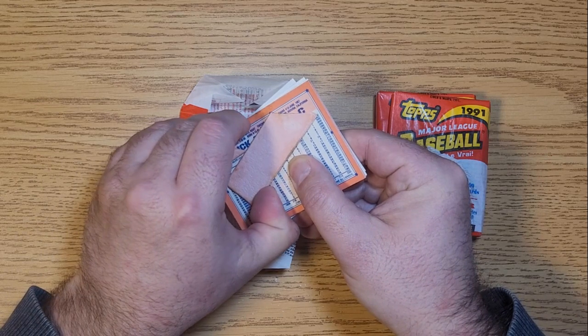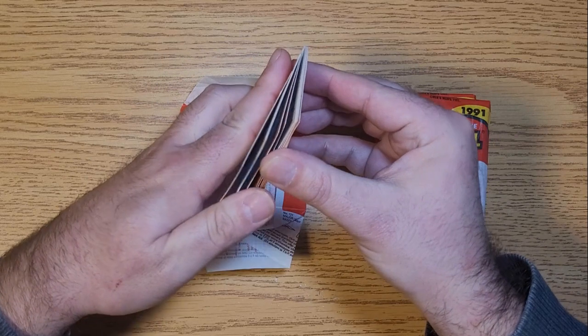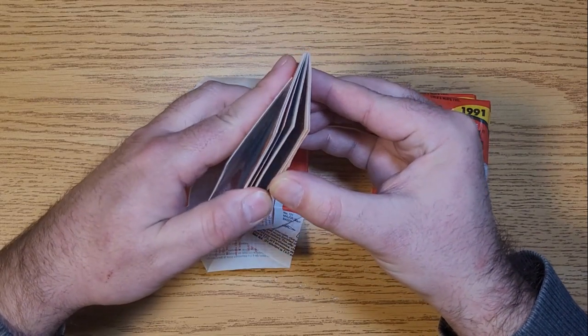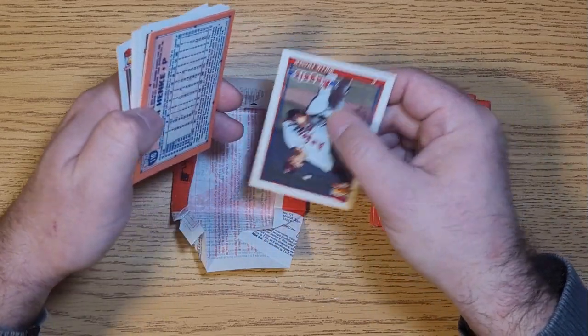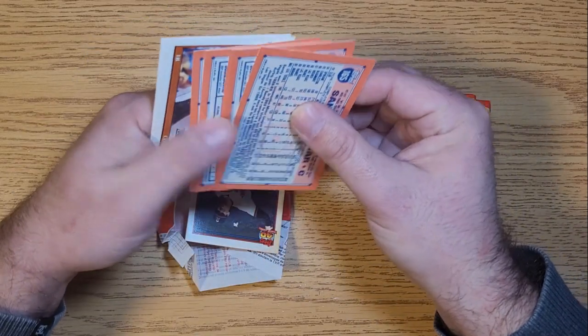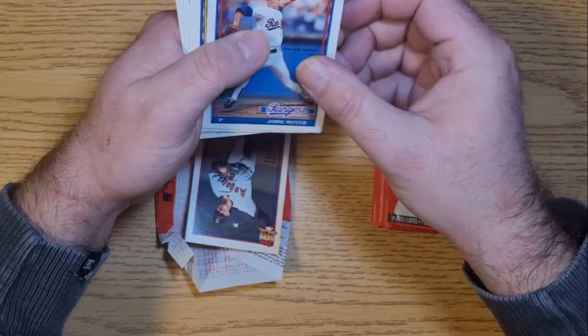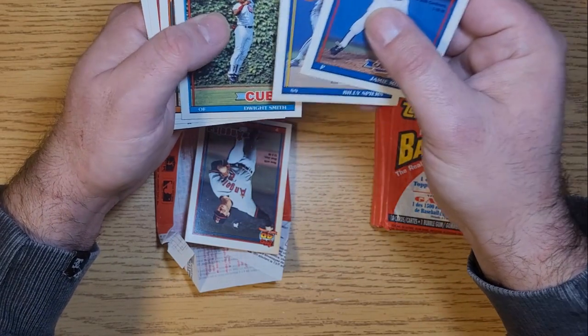Quite substantially stuck, actually. In fact, we got some real issues with this pack. Oh boy, we'll do what we can here. We've got a Jamie Moyer, Billy Spears, and Dwight Smith.